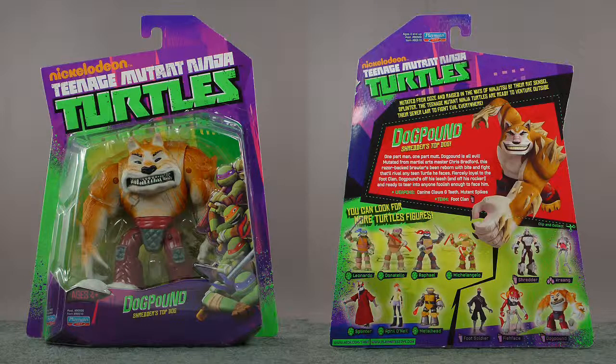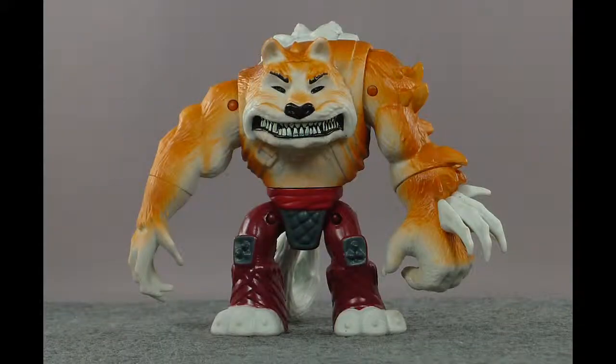It looks good on the shelf, but I don't have a whole lot to say about it beyond what I already have. Here's Dog Pound out of the package. Like all of the figures from the line so far, he's not meant to exactly replicate what you see on screen — it's more of an approximation. But I like that, because so far the toys have actually more detail than the characters on the show. For example, with Dog Pound here, he's a giant mutated dog.